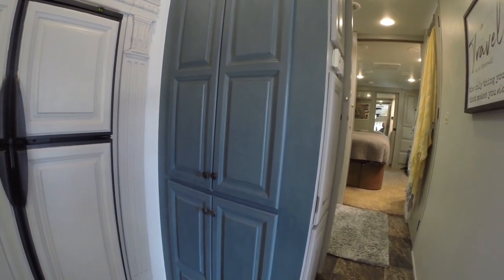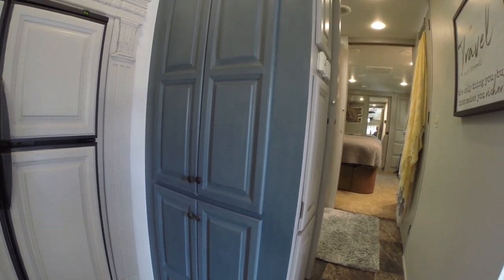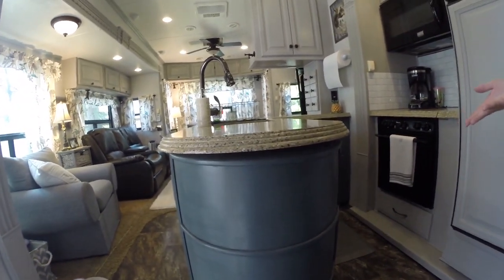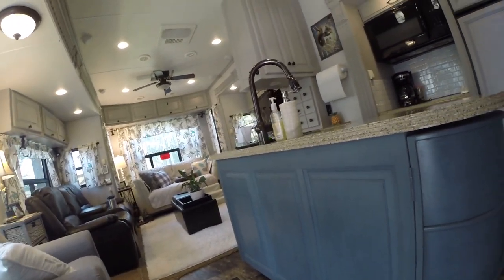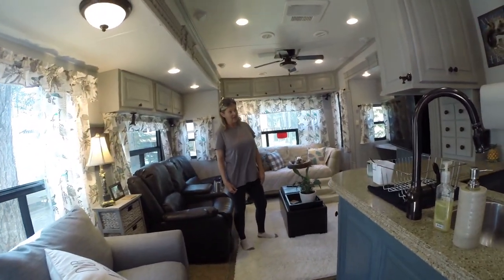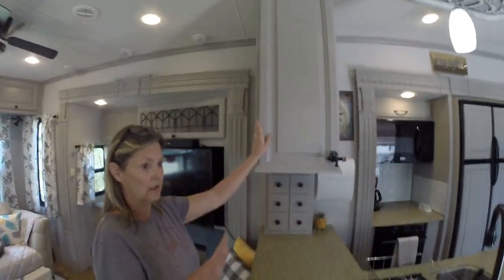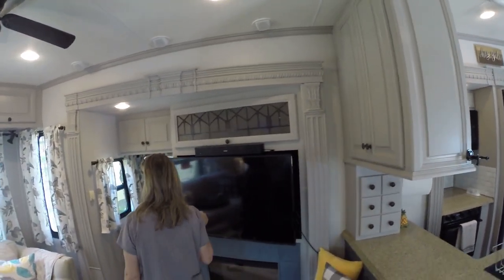We decided to paint the island first, and that's what inspired the whole thing — it ended up becoming the whole camper. We painted this and I really loved the way it came out. Then we did the upper cabinets in a different color, the gray that goes with everything else in here.